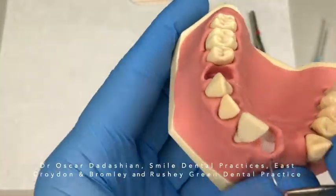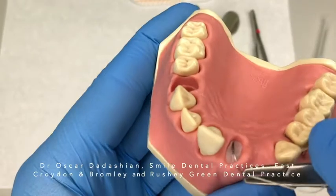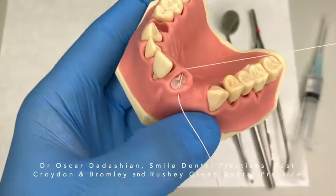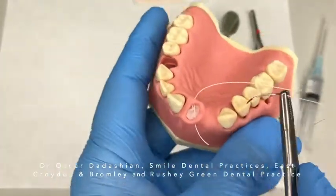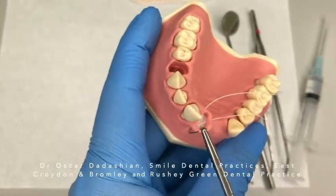Unless you want to put in a PRF membrane on top. I have gone through the disto-buccal part of the flap, crossed it over to the mesio-palatal part of the flap, and crossed it over — so now from the disto-palatal part of the flap crossing over to the mesio-buccal surface of the flap.